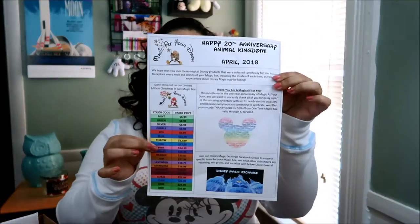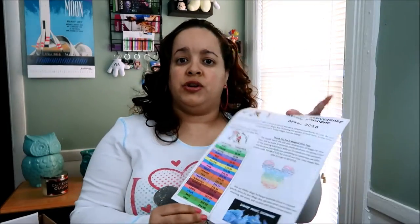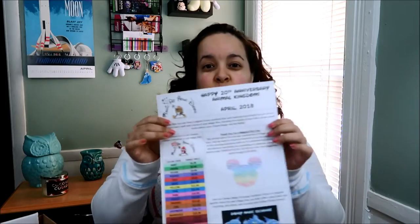You always get a little piece of paper that shows you the colors and the pricing. In case you're not familiar with Disney merch, a lot of times Disney color codes items and basically tells you for blue it's this amount, for red it's this amount and so on. The curator has made it easy with a color code and park prices. They also send info on what's happening this month — it's the 20th anniversary of Animal Kingdom, which is amazing. They do give you a code in case you want to purchase the one-time magic box.